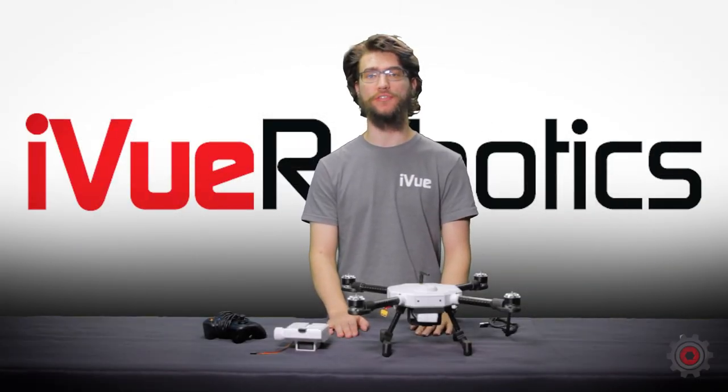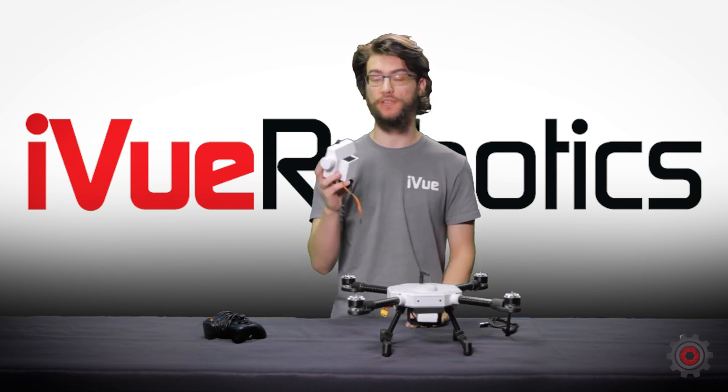Hey everyone, welcome to another IGU Robotics video. In this one we'll be going over our dispenser mod kit.